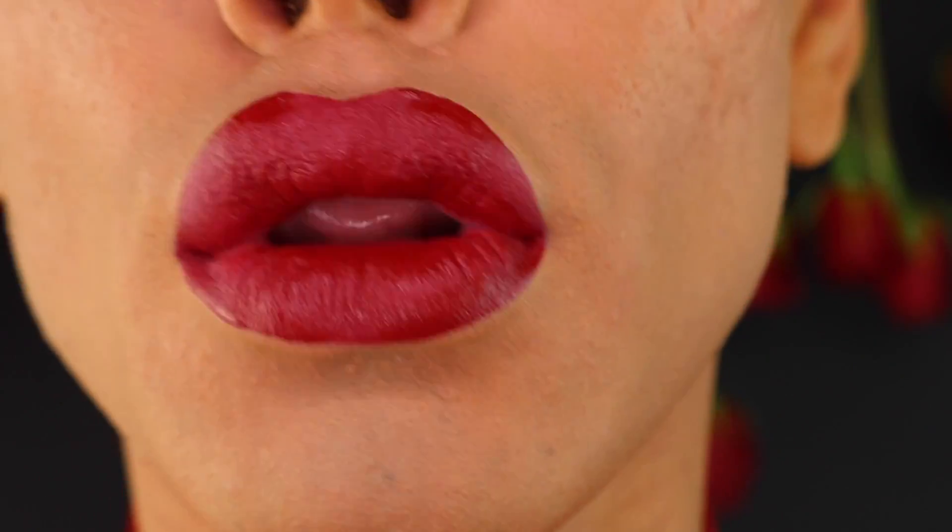I also took that same shade of liquid lip and used it on my lips. Now you have the perfect glamorous red Valentine's Day look — you're definitely bound to get attention with this look! Happy Valentine's Day, much love. Don't forget to subscribe and share, and thank you so much for watching!